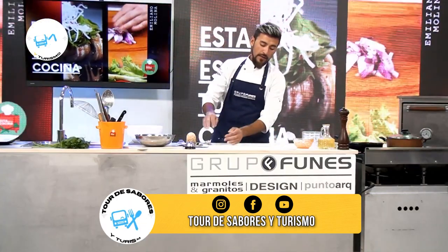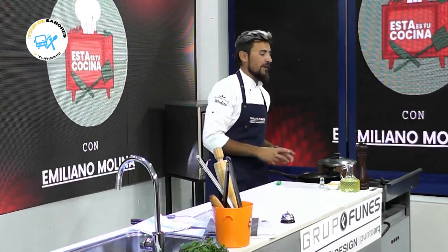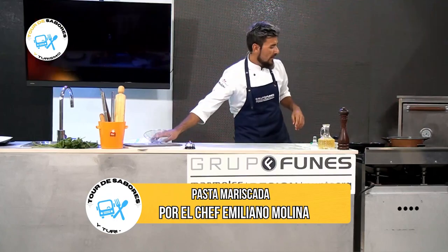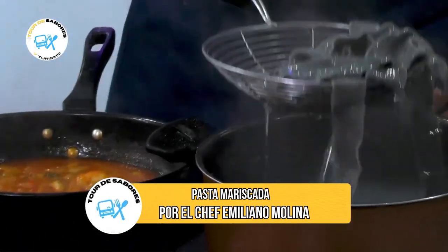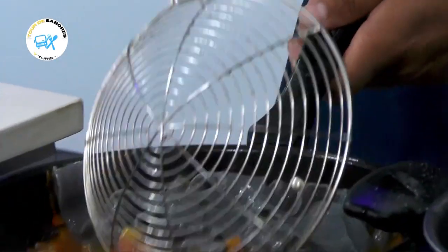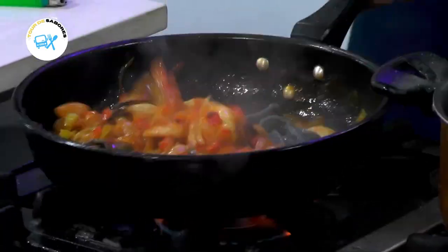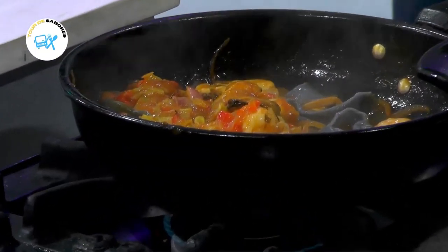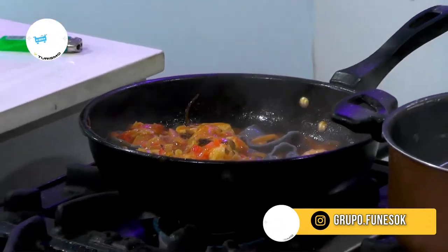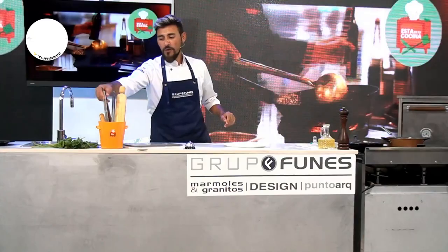Para que estén listos nuestros papardeles — con esta salsa no puede fallar. Ya tenemos la salsa a punto para servir y mezclar con la pasta. Ya tenemos la pasta cocida. Siempre recomiendo sacar un poquitito del jugo de cocción para agregarlo a la salsa, que va a aportar esa humedad que va a quedar muy buena. Tenemos papardeles negro y sepia con mariscos — una combinación que no falla. Acá tengo un platito blanco: si tenemos una pasta de color negra con mucho juego de colores en la salsa, vamos a realzarlo con el plato blanco, que va a quedar muy lindo.